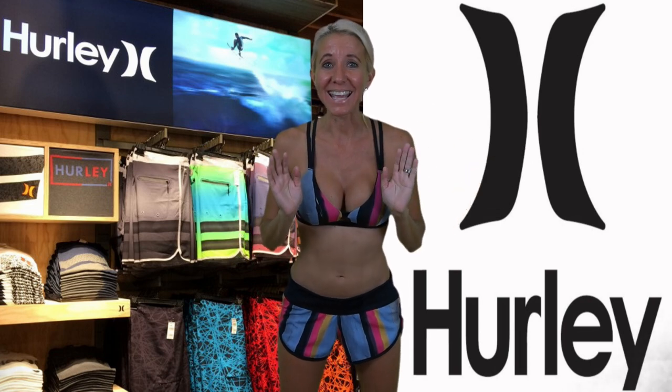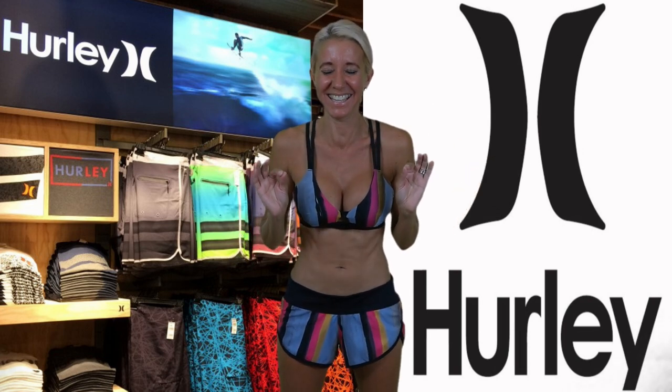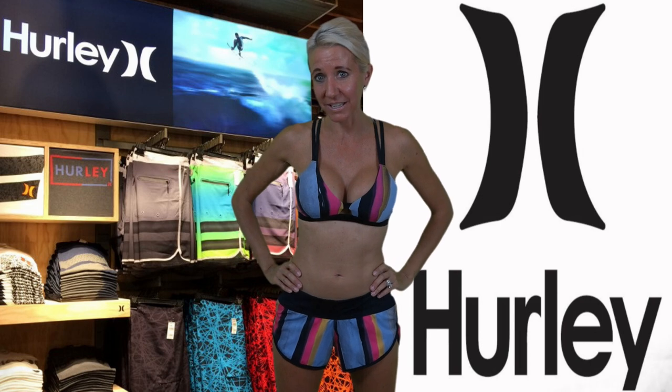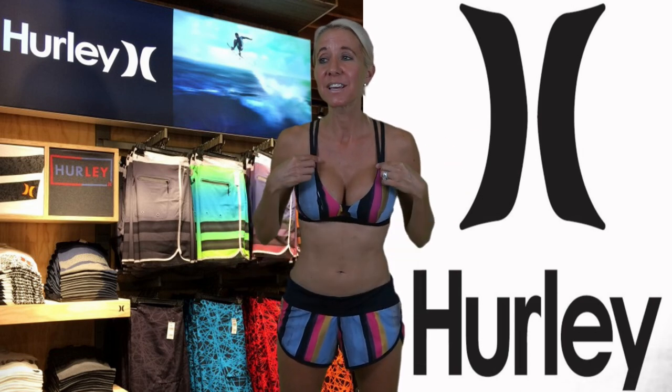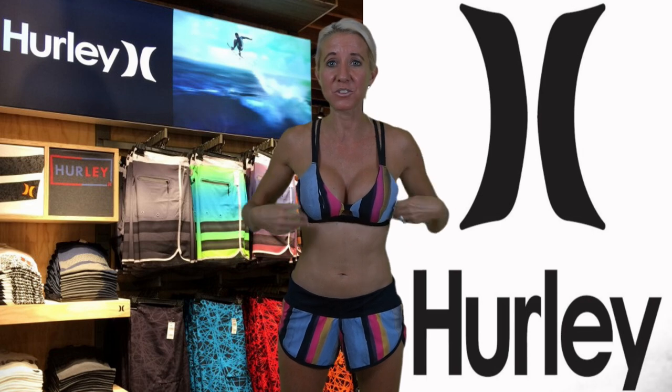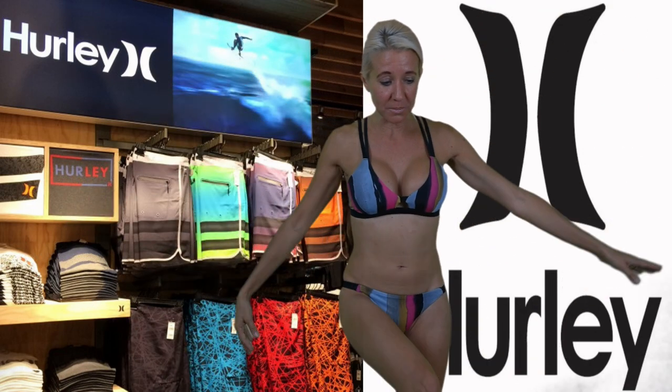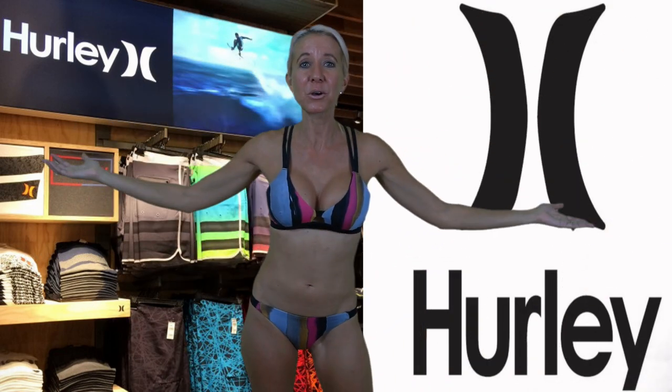More bikinis to try on? What the heck! I'm so excited about this one because what I'm wearing right now is actually from Hurley. I have owned it for a couple of years. This is one of my favorite bathing suits, and one of the things I love is it has this really cute matching shorts that I can remove when I get to the pool and go swimming. I really love this bathing suit.